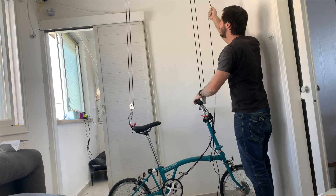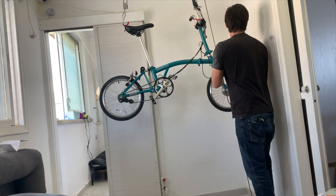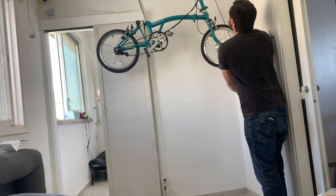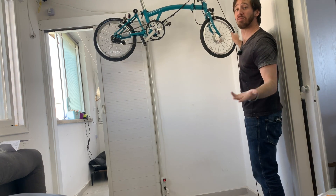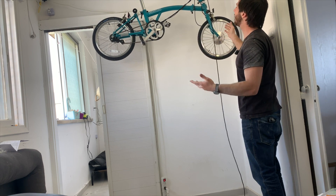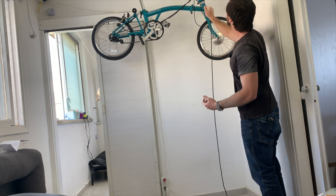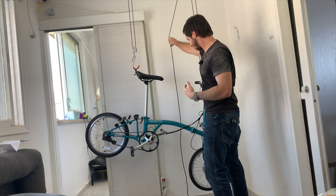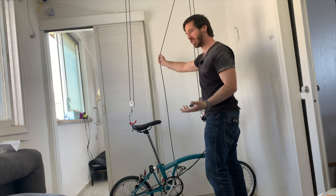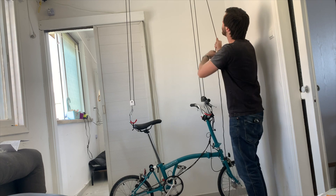There we go. Now let's see what happens. Hey, not bad. Let's see if I let go — hey, the lock holds it. And then if I want to release it, I'm supposed to pull back. Hey, overall that worked pretty good for $13. Alright, let's lift it up and tie it in place.